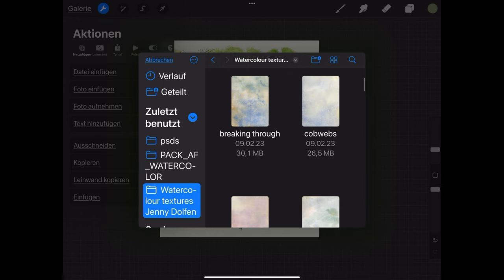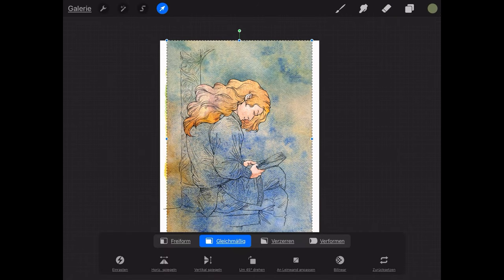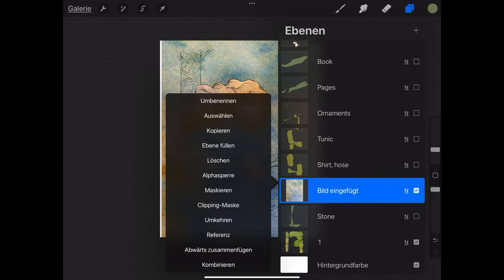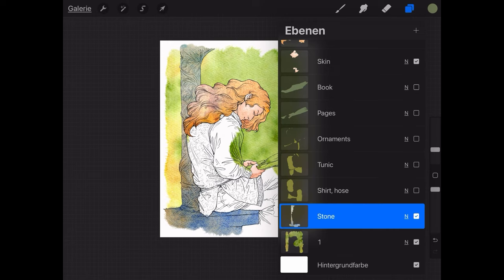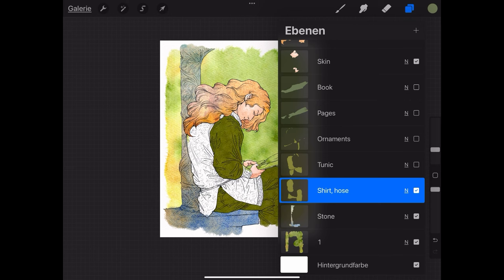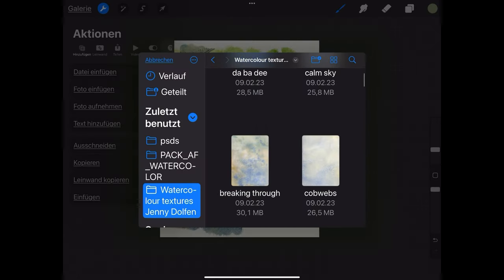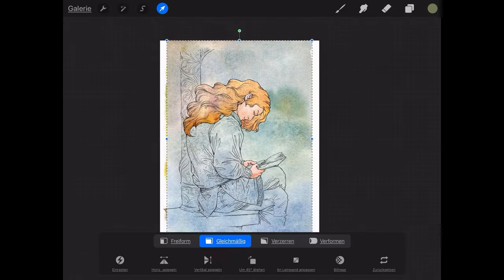I'm using some for the stone now. This is one with a lot of ultramarine, a lot of granulation that works really well for stone, and we'll again set that to clipping mask. Now once we've turned on the stone area again, we have a wonderful texture for stone. We're going to do the same thing for the shirt and hose and the tunic and the ornaments and everything else. So I'm inserting all of these textures exactly in the places I want them.